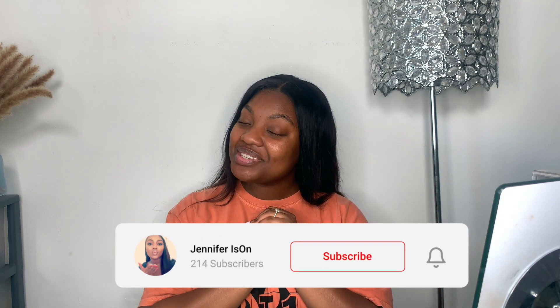For those who are new to my channel, welcome! My name is Jennifer Ison and I'll be uploading twice a week, Wednesdays and Sundays. For those who are returning, as always thank you so much for watching another one of my videos.